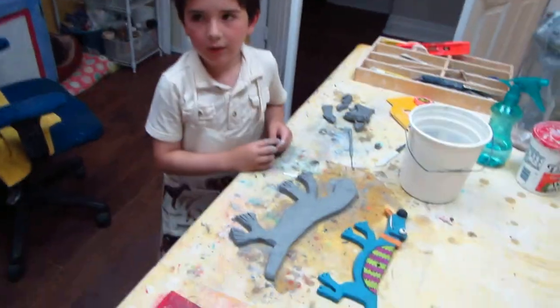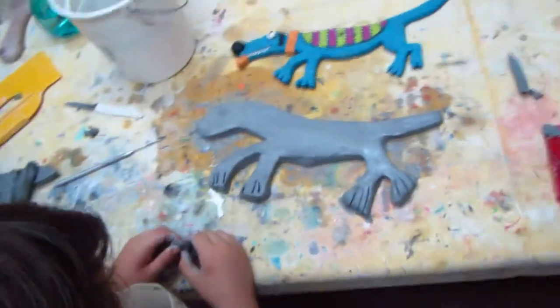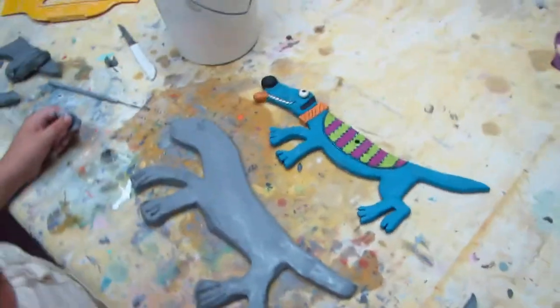Okay, Allie, so what else do we need to do? You got your doggy all smooth in a fantastic shape. You did an awesome job. So what are you gonna do now? What do we need?